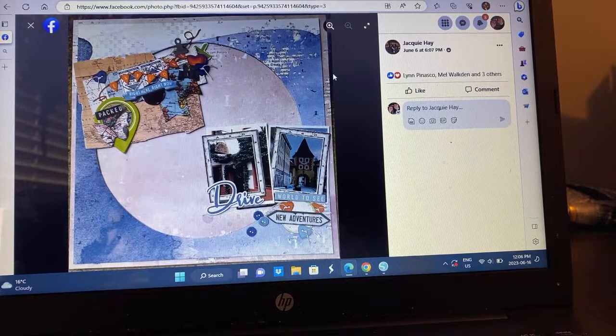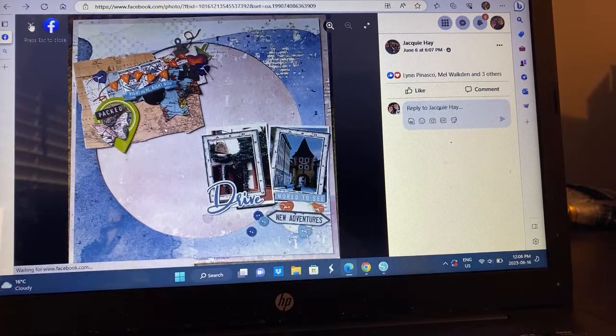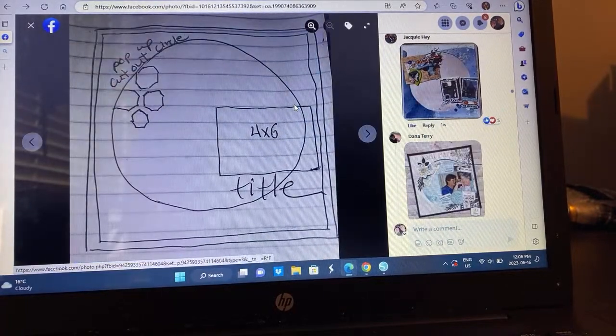Jackie — how pretty! It's a travel theme and look at all these little elements she added. You have placed these elements so perfectly it almost looks digital — I can literally see the carpet in the background. I love this. I love the big map right there. We're going on holiday in less than a month, so I'm all for travel and I might have to scrap lift that.